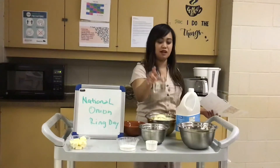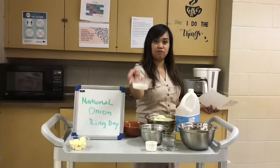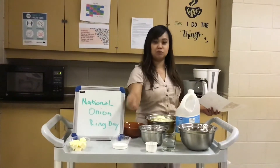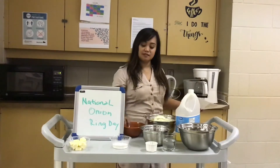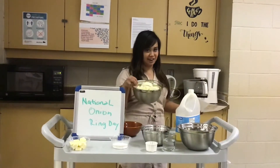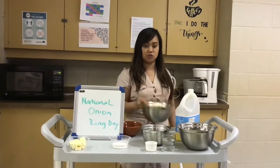You can also use sparkling water, but today we just have water. And we have 1 cup of flour to dip and coat it before frying. Of course we have our onions — white onions — sliced into circular rings.